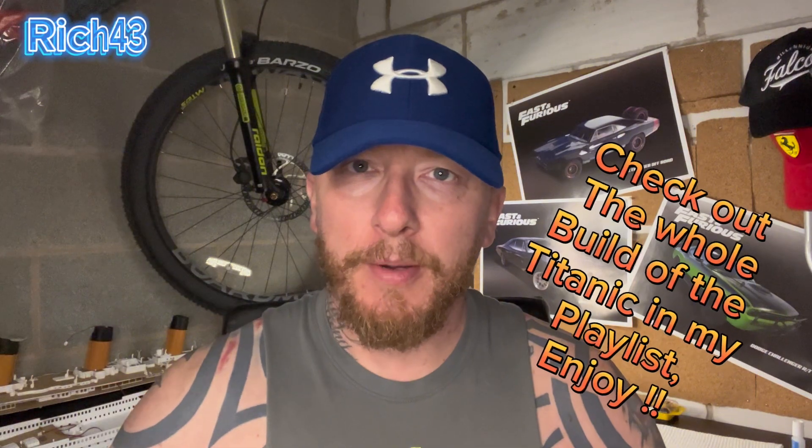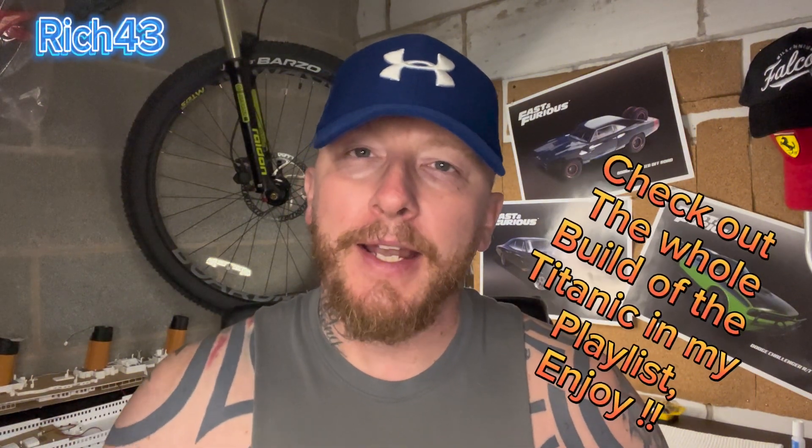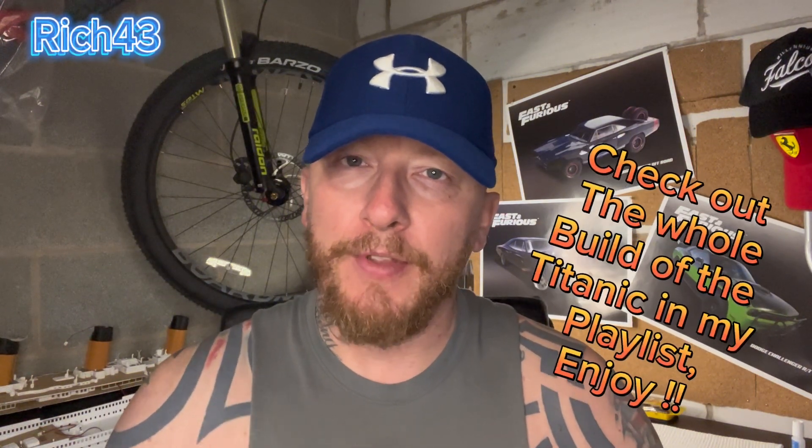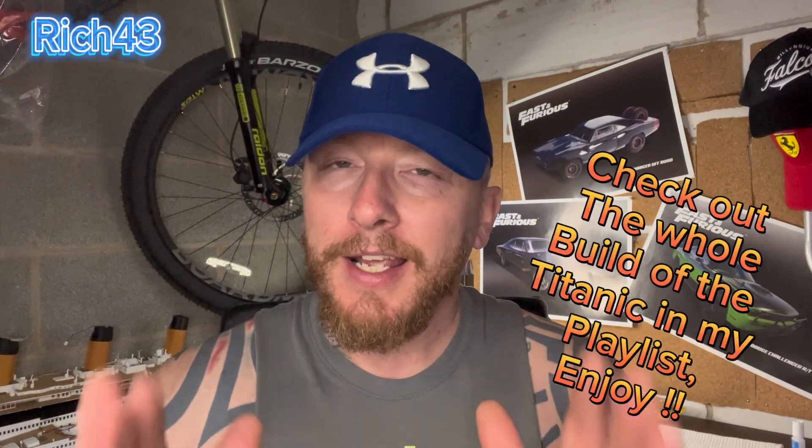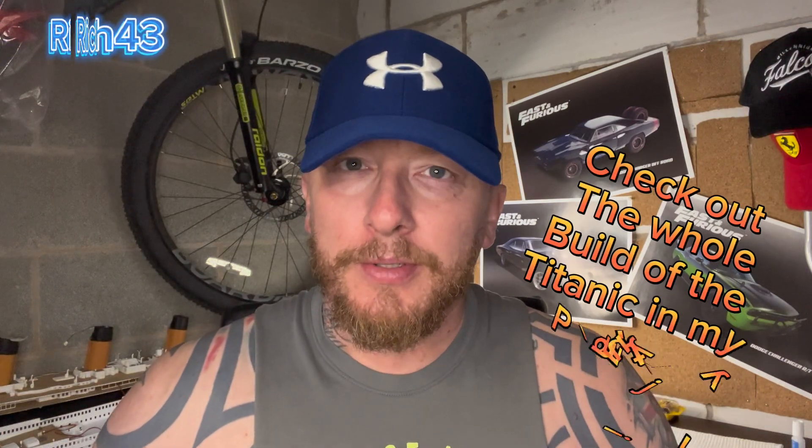If you're not already, remember to subscribe and press that bell notification — you'll get notified every time a video of the Titanic or anything else on the channel comes up on your device. Thanks for the good support guys, I'll see you in the next one. Take it easy, see ya, peace!